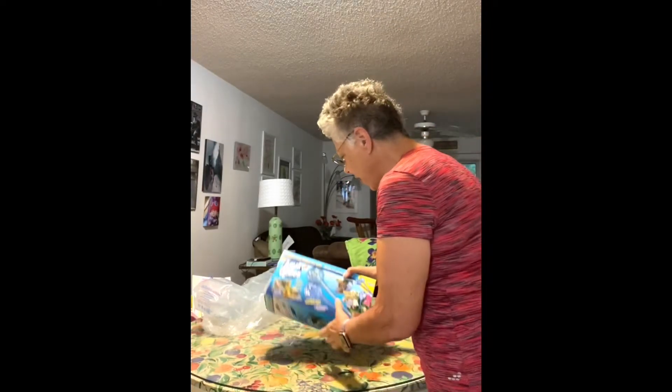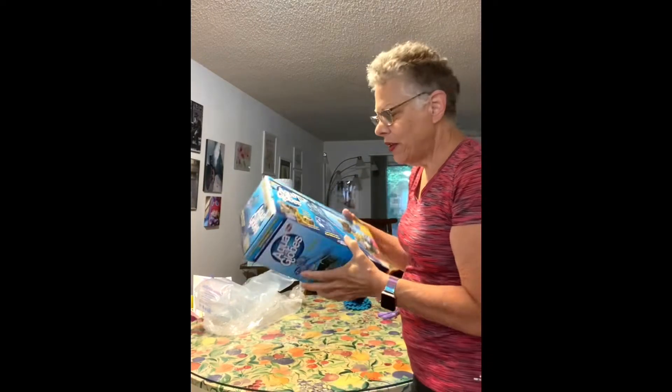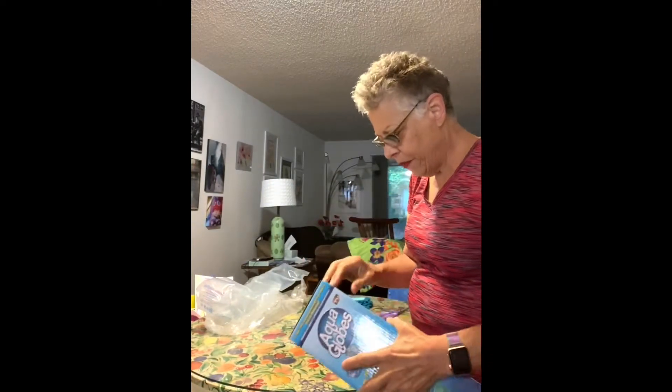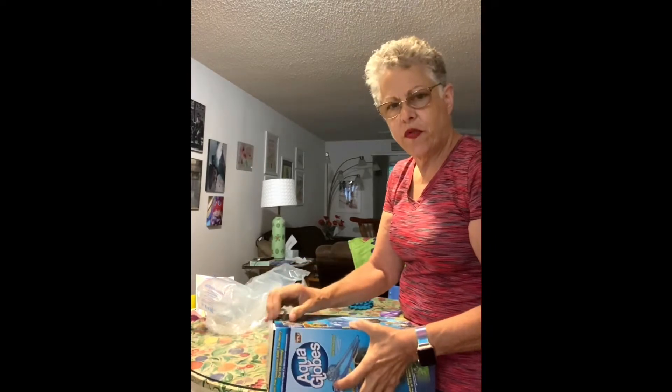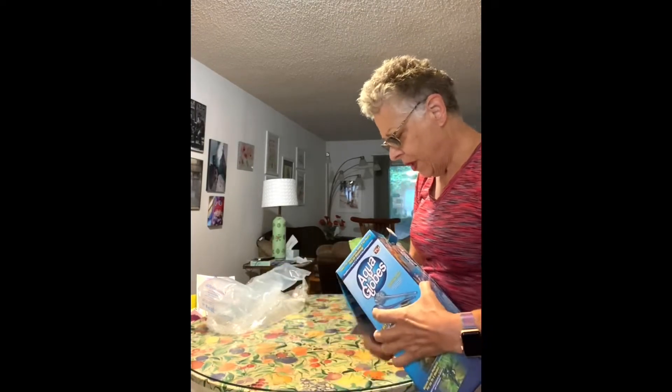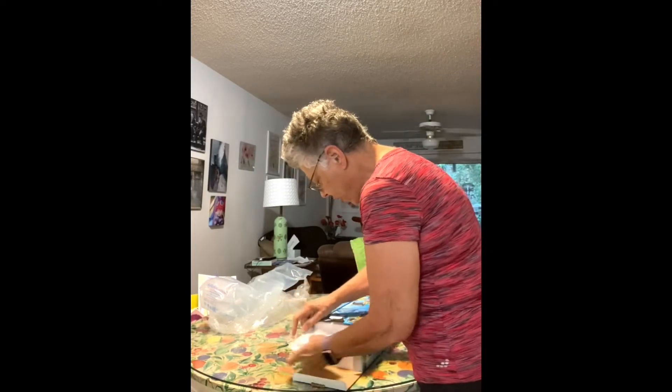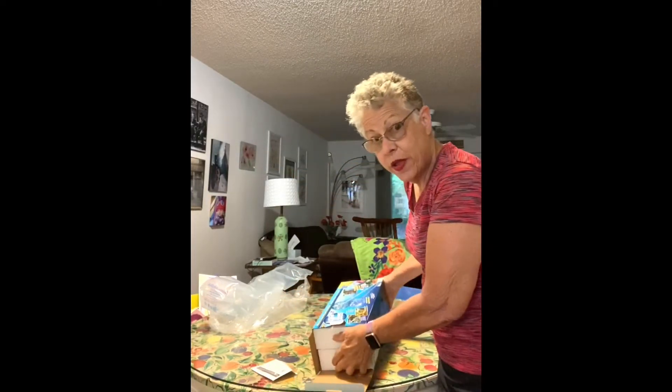We've got another unboxing this morning. I got these aqua globes at Lowe's. I've always wondered if they would help, and I've got some of my plants outside — well, all my plants are outside.